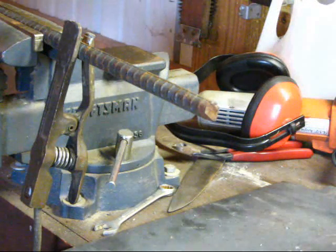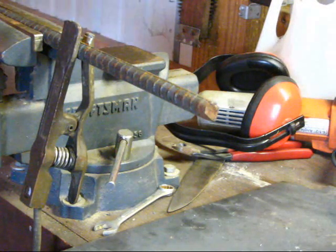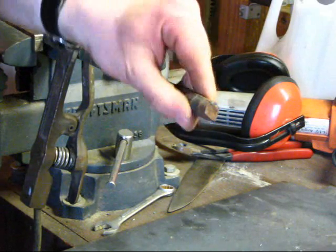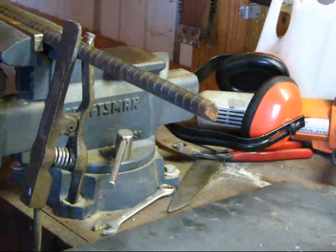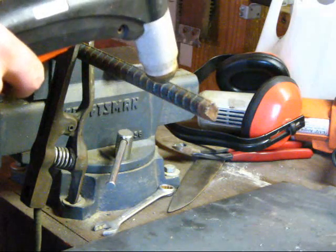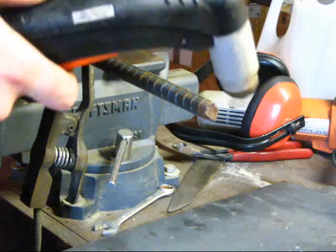Alright, just to test the capacity a little bit more. I've got some probably 5/8-inch rebar here. It says that this should sever up to 3/4 inch, so we'll see what it does to this.